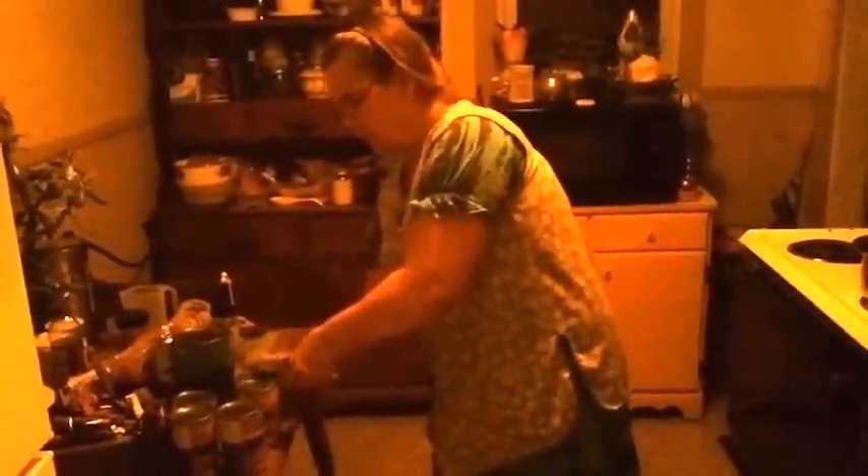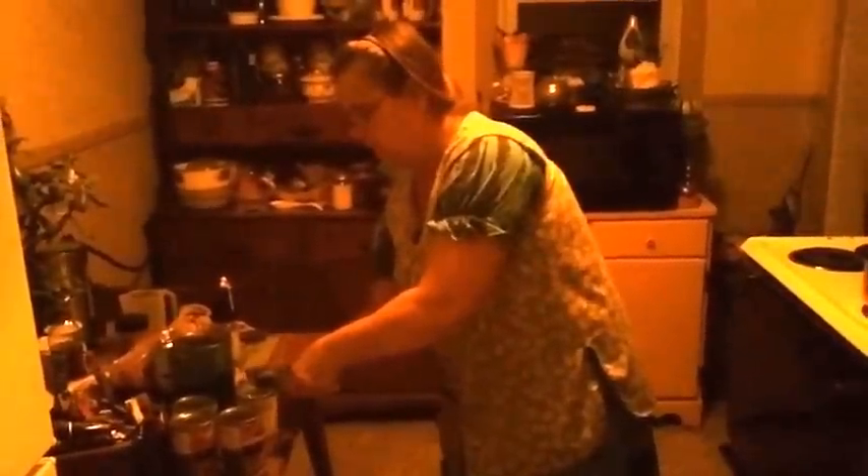I put some tomatoes in there. Now I'm going to put some beans. I'm unusual, I reckon — I like a little bit of all kinds of beans. This is a can of great northern beans. And I like some pork and beans in mine. You use red kidney beans most of the time, but like I said, I'm unusual.